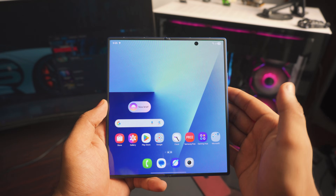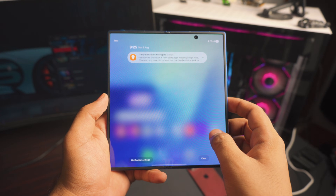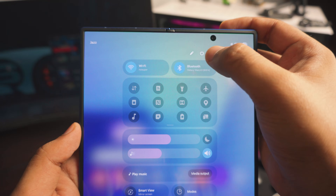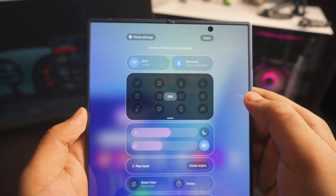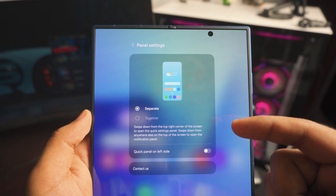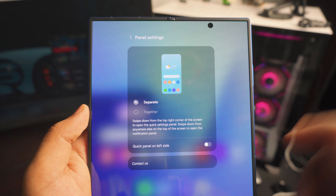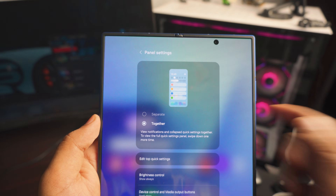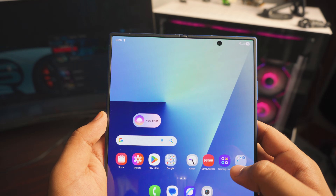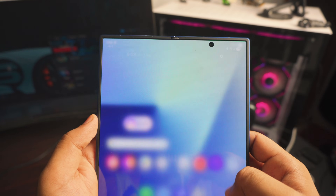First up is going to be the Control Center. When you swipe down, this is the notification center and this is the control center. To fix that, click on that edit icon, then click on the panel settings. Once you're inside the panel settings, you have the option for 'separate' or 'together.' You can make it to the left side as well, but I'm just going to click on 'together.' Once you do that, go back — everything is built in: you have the control center and the notifications. Really handy, super helpful.